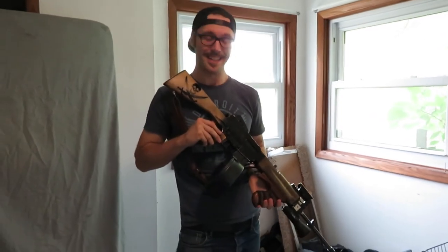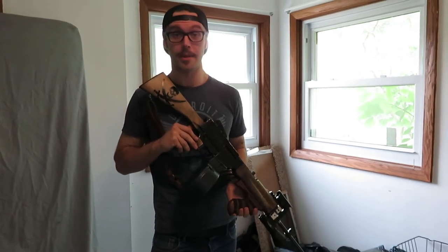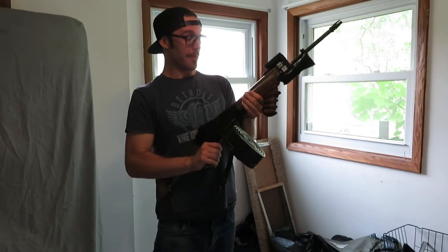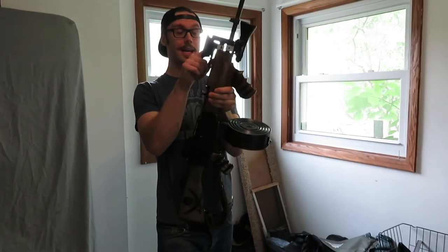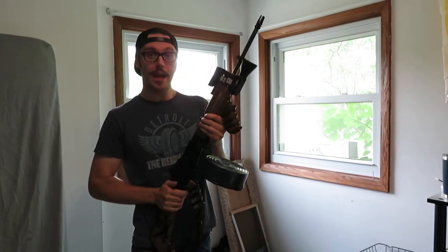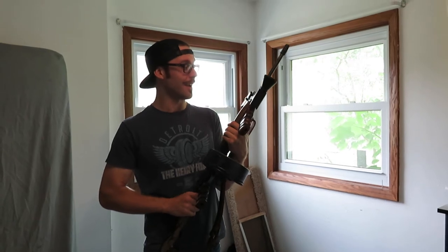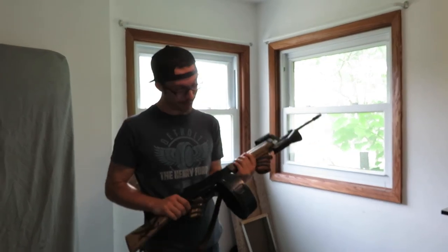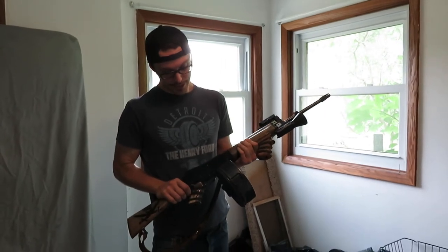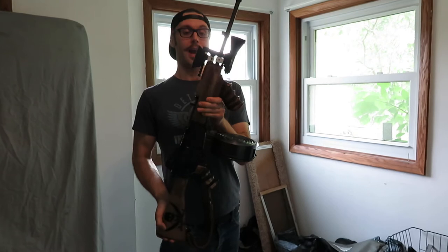Oddly enough, this thing has been dead nuts reliable. The only actual malfunction I had was the head of the gas piston is threaded on and that backed off. After a couple hundred rounds I put Loctite on it, and it's been probably 500 more rounds since with no issues. It is a shockingly reliable and accurate piece of trash.